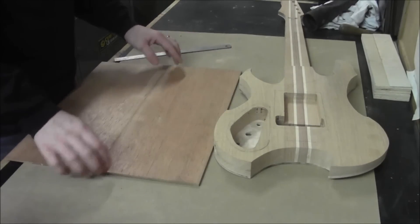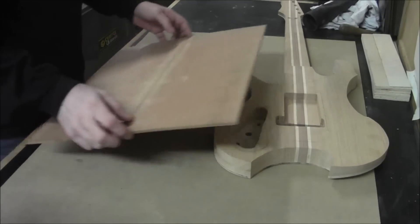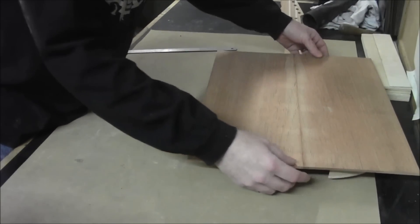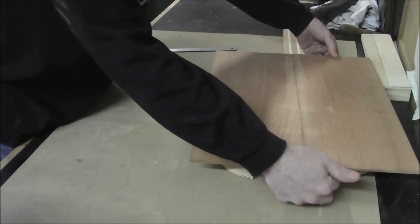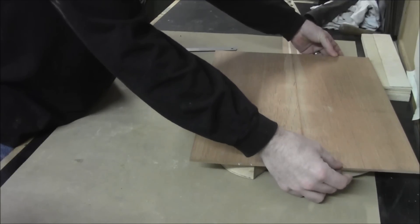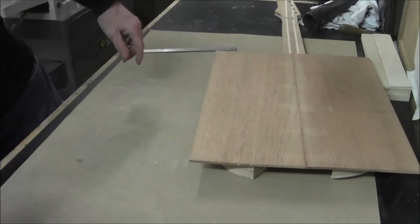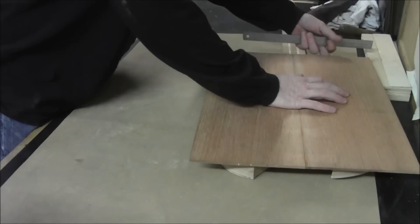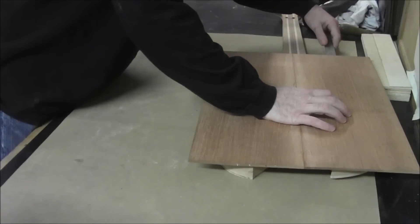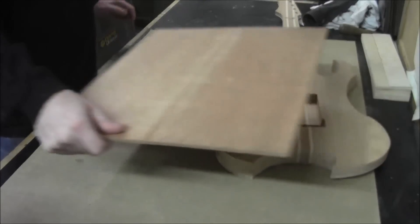We've got the piece of bookmatched Spanish cedar for the back here. We want to make sure that we get it fitted optimally — getting the back of the body and the front of the body with an even amount of gap or distance from those points to the edges of the bookmatch. I'm going to take a quick measurement: looks like we're at about seven-sixteenths of an inch.